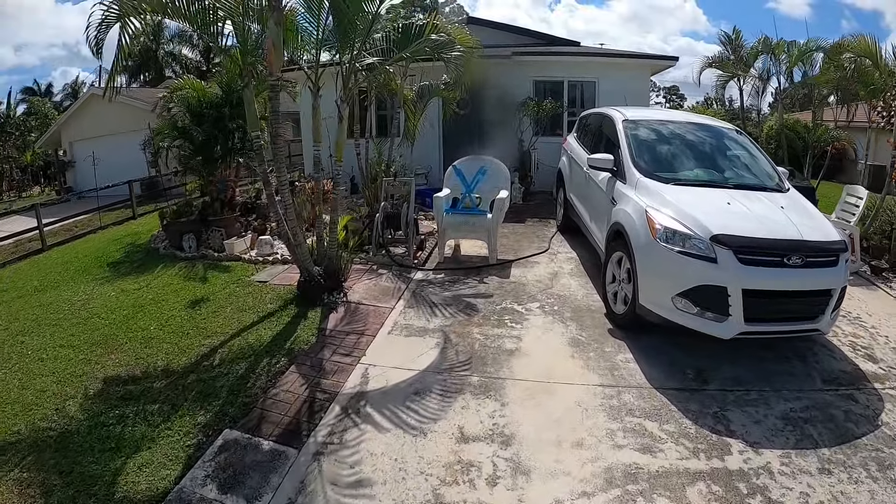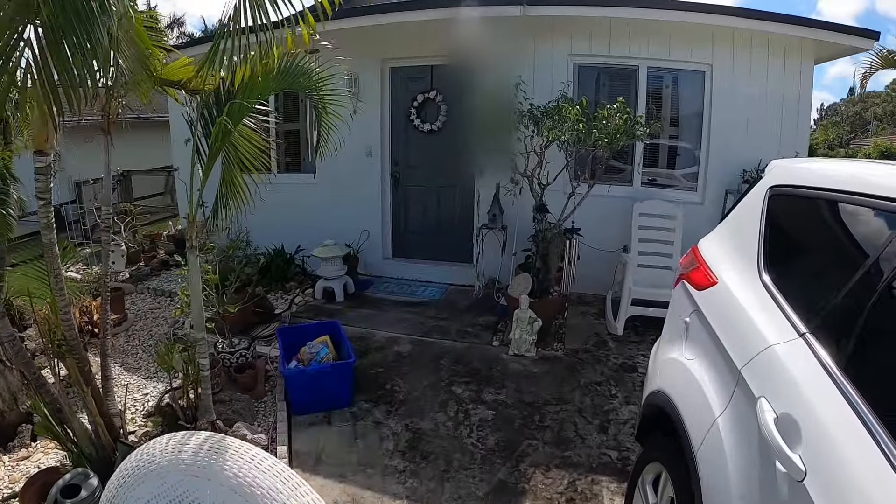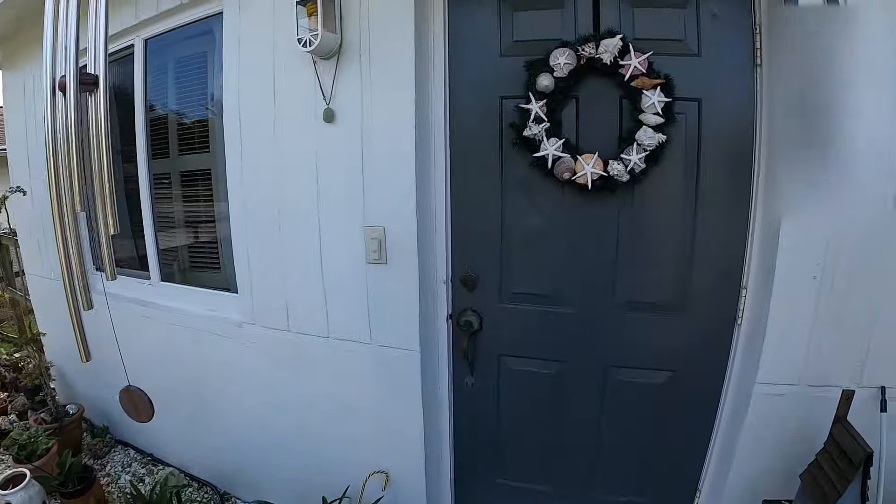I was just in the middle of filming an electrical video, electrical panel, and I had a text message come in from Rose to stop by. She's having some sort of an issue. Let's see what it is.